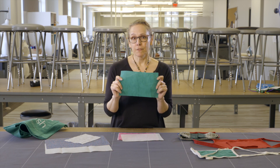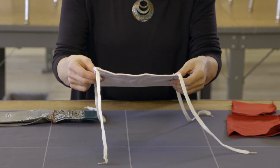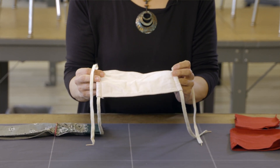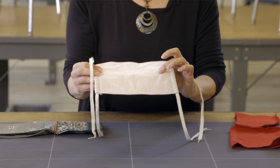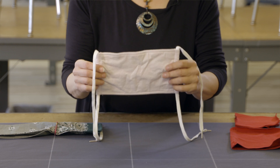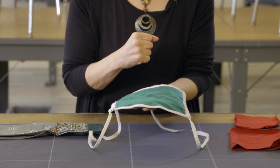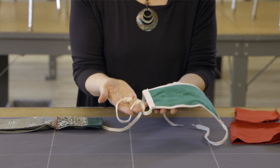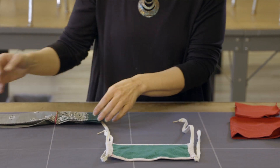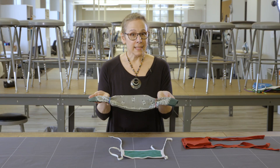Or you could use the polypropylene, which also acts as a very effective filter. Now I'd like to show you some of the masks that we made. This first mask is a three-layer CDC style mask — it's got the tightly woven cotton on the outside, cotton t-shirt on the inside, and the polypropylene on the side that will go to the face. We couldn't find elastic, so we modified the pattern and are using a shoestring to hold it on.